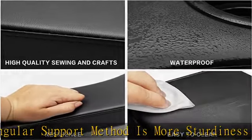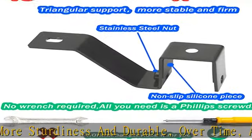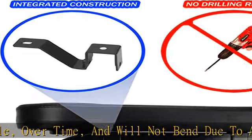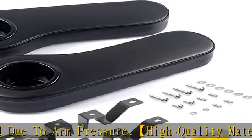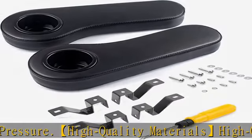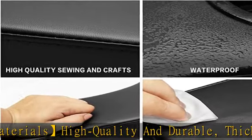The cup holder is detachable and easy to clean, making passengers in the back more comfortable. The company is committed to producing high quality and improved products with patented designs. If there is any problem with the product, please feel free to contact us and we will provide after-sales service for you as soon as possible.